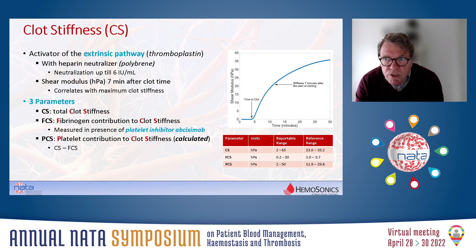Clot stiffness is determined in the presence and absence of a platelet inhibitor. If you measure clot stiffness in the presence of the platelet inhibitor eptifibatide, it is a reflection of the fibrinogen contribution to clot stiffness. The platelet contribution to clot stiffness is simply calculated by subtracting the FCS amount — the fibrinogen contribution — from the total clot stiffness.